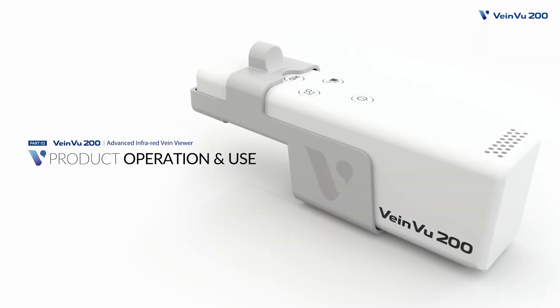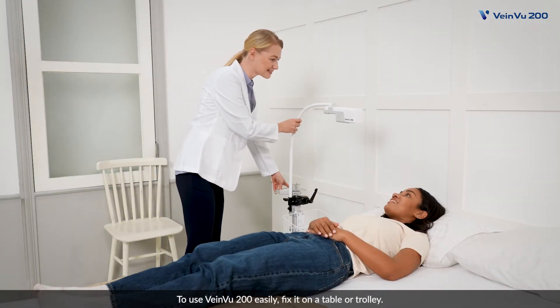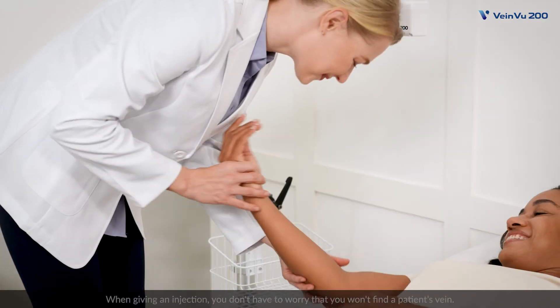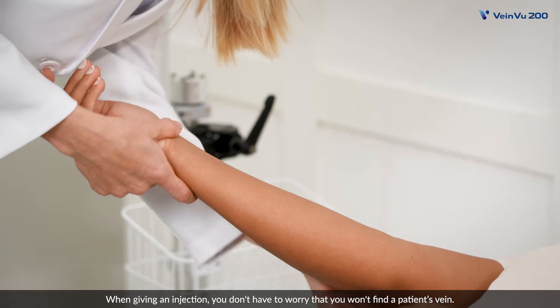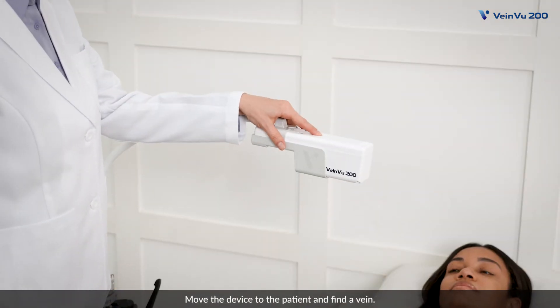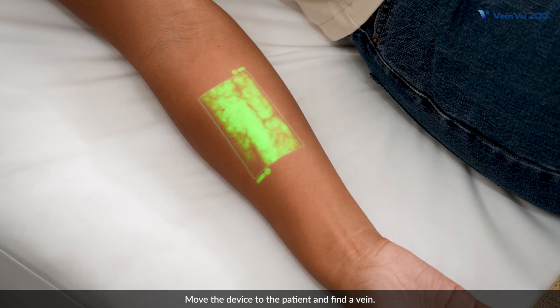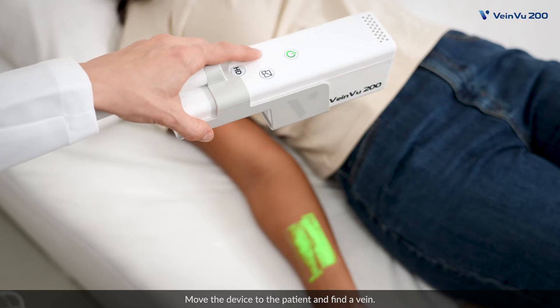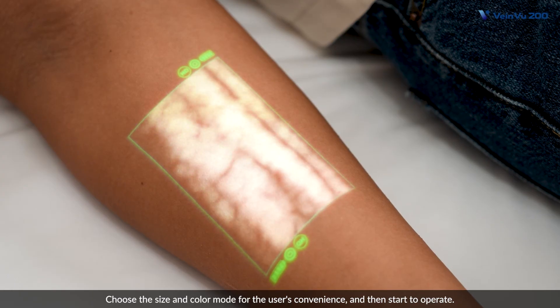To use VainView 200 easily, fix it on a table or trolley. When giving an injection, you don't have to worry that you won't find a patient's vein. Move the device to the patient and find a vein. Choose the size and color mode for the user's convenience and then start to operate.